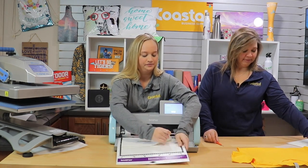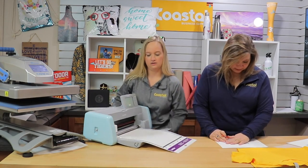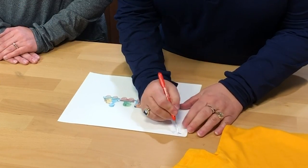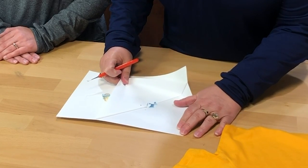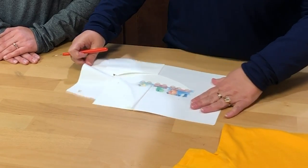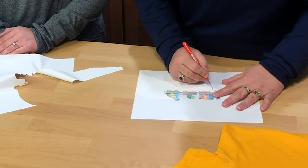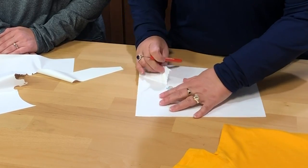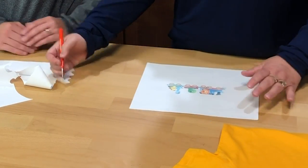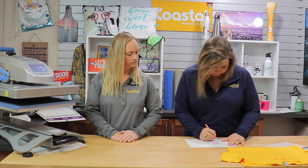So now that we have our design, we're going to move from our sheets and move our cutter to the side while Mary weeds it. Now we're going to weed away the background. Here we go — after it's been weeded, we're going to remove this, and being that it is one big piece we do not need to use masking.